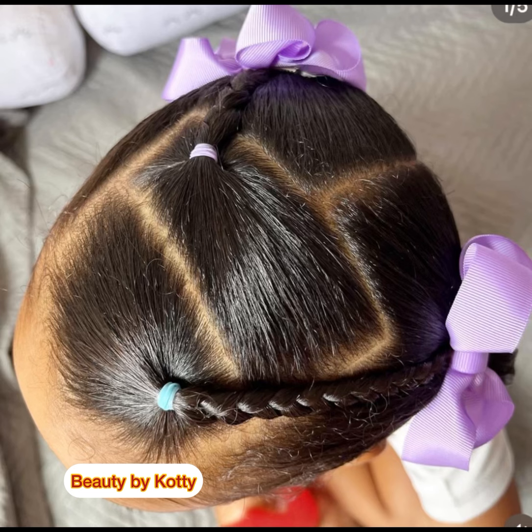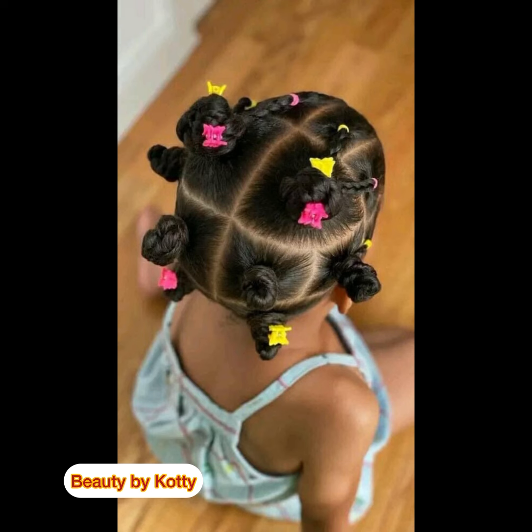That doesn't mean you cannot pick any of these hairstyles to take to the salon to show your stylist to make for your children. You don't necessarily have to be the one making it, but this gives you an idea. Sometimes parents are hairstyle-blocked — you don't even know what hairstyle to do for the child. And carrying their hair without making it, where combing becomes a hassle — I thought to do this with you.